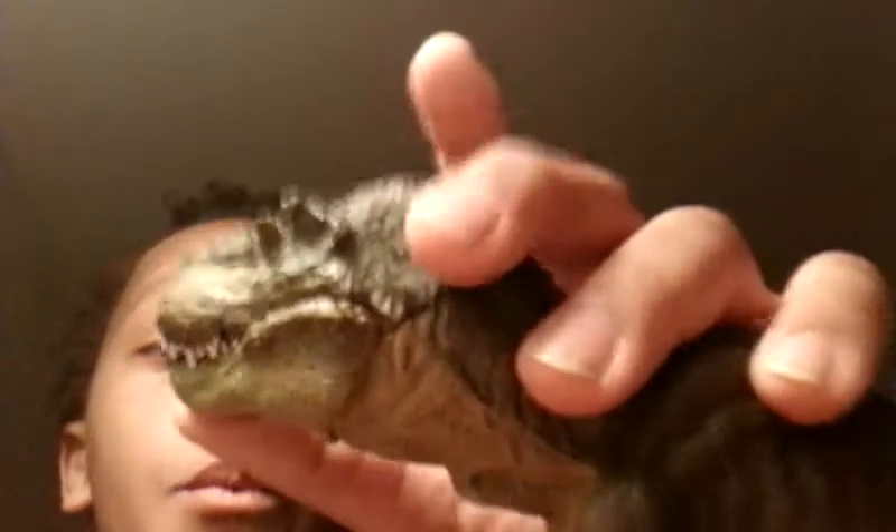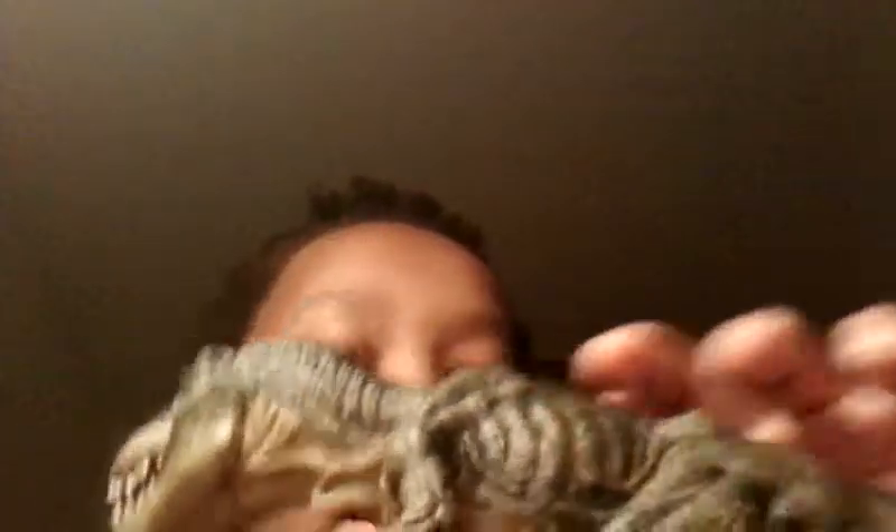It really looks like the one in Jurassic Park: The Lost World and King Kong from 2005. Look at the way they did the arms — his arms are just amazing.